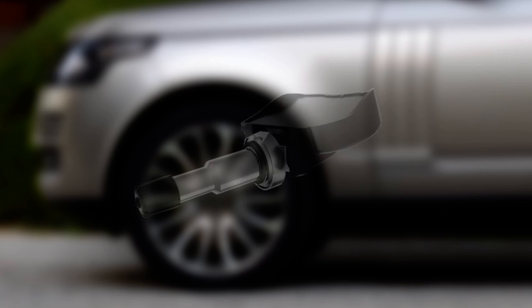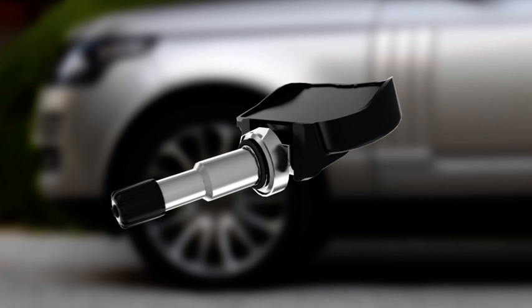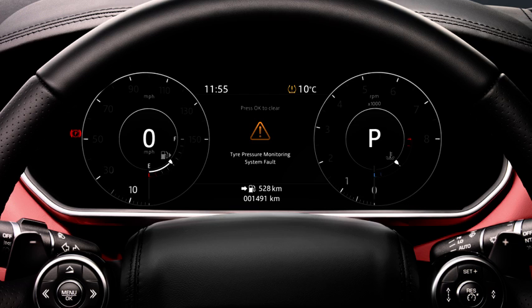If the vehicle has been fitted with replacement TPMS sensors not sourced through a Jaguar Land Rover retailer, they may not work, and a TPMS fault will display. Please contact your Jaguar Land Rover retailer and tell them where the TPMS sensors were sourced.